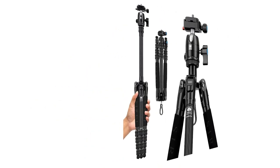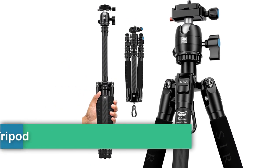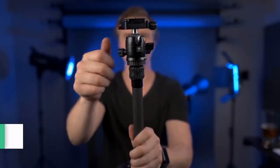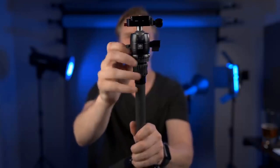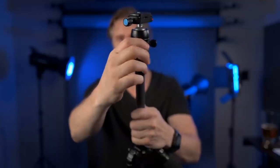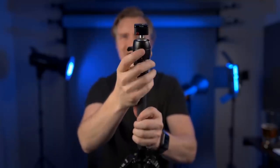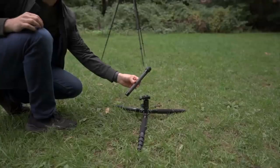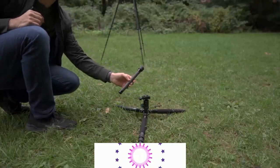Number three: the Sirui carbon fiber travel tripod — compact and lightweight with a ball head, Arca-Swiss plate, and 8 kg (17.6 lbs) load capacity. Weight just 2 pounds, folded height 13 inches. The Traveler 5CX features solid carbon fiber construction for maximum lightness and sturdiness, with a center column hook for hanging goods to increase stability. Max loading capacity 8.8 lbs (4 kg), tripod weighs only 1.58 lbs (0.72 kg) without head.